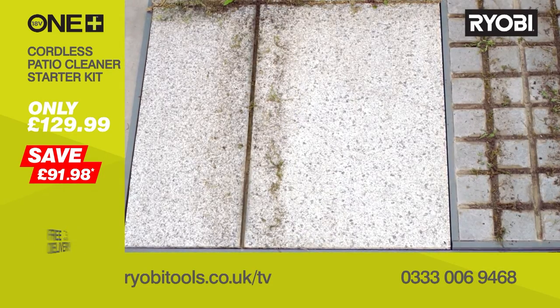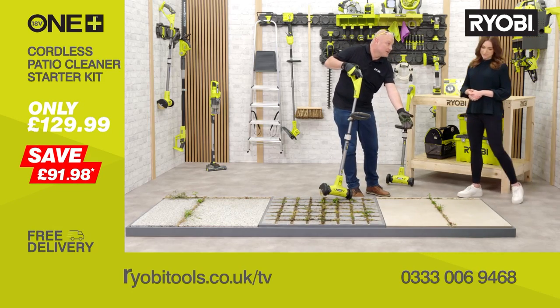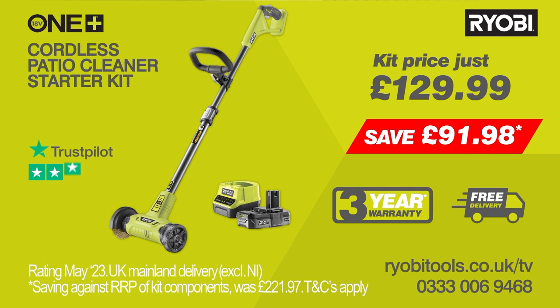It's brilliant — look at these results. And Ryobi really have thought of everything. For softer surfaces such as this sandstone, you can quickly change to this nylon brush head and ensure weed-free surfaces with this instead. The OnePlus Cordless Patio Cleaner Starter Kit really is such a simple and effective solution to get your patio looking its best. Now you've seen what it can do, you'll wonder how you did without it. Ryobi offers a three-year warranty when you register your tool and free delivery.